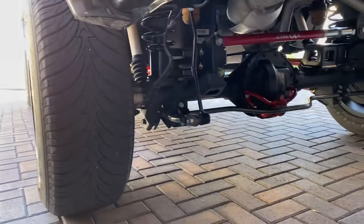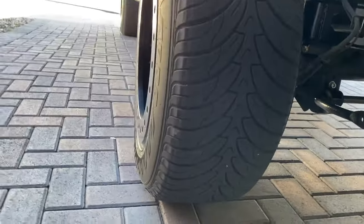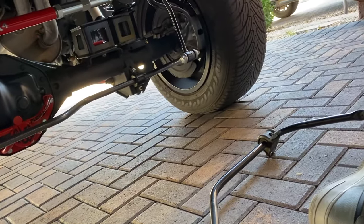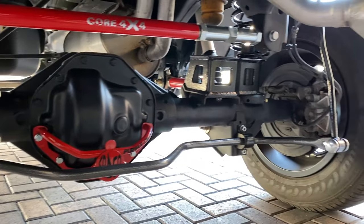I'm not looking to be the fastest in the world — this truck isn't a candidate for that — but it is a good truck, it's a fun truck. Anyway, Helwig sway bar.